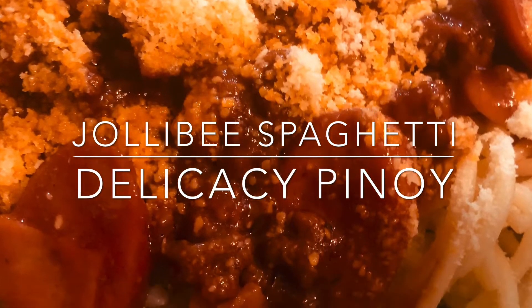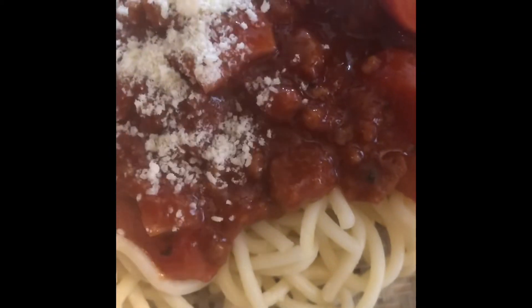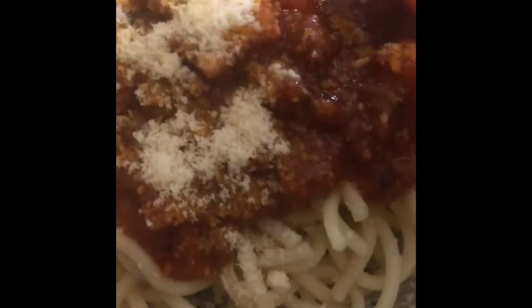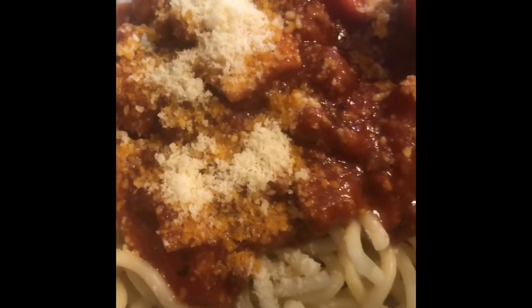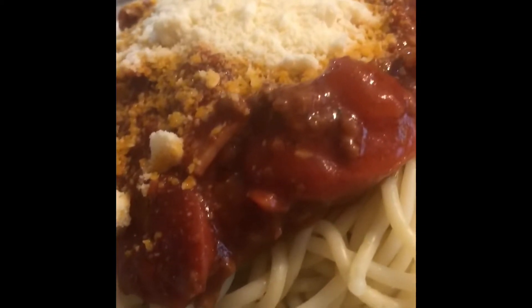Welcome to Delikasi Pinoy. Today we're cooking a Jollibee style spaghetti. This recipe is my version of the yummy Jollibee spaghetti that everyone loves. The outcome of this recipe is a sweet delicious spaghetti that both kids and kids at heart will like. It reminds me of my mom's spaghetti which I also enjoy eating when I was a kid. So yummy! And now I'm ready to cook this spaghetti recipe for you.